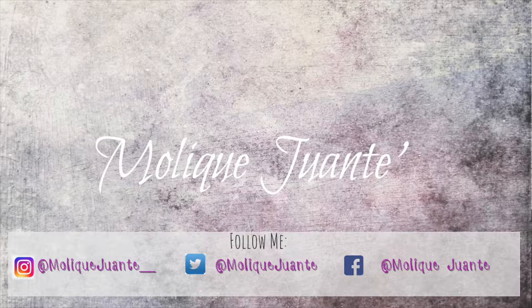Alright guys, thank you so much for watching my video. Don't forget to thumbs up this video. Don't forget to subscribe. And don't forget to share this video. We all need help in figuring out what's the best look in the morning. See you in the next one.